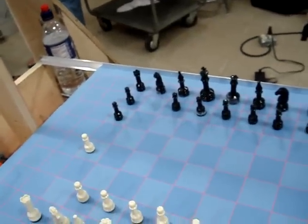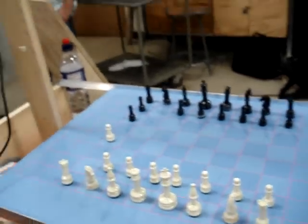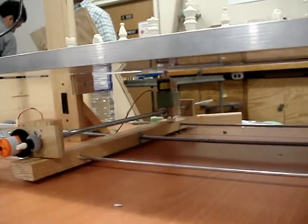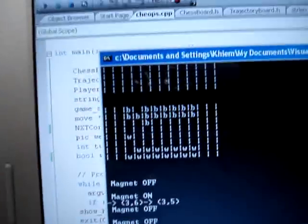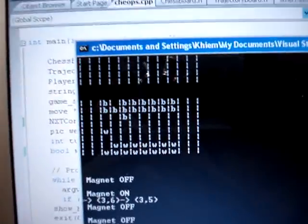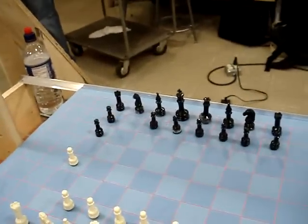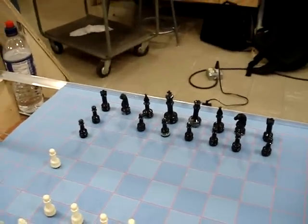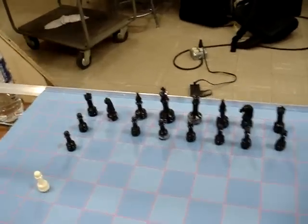Make sure you show the pawn in the back. And now it's going to go and move the horse. This is how it decides which pad to choose. Now it's moving the horse.